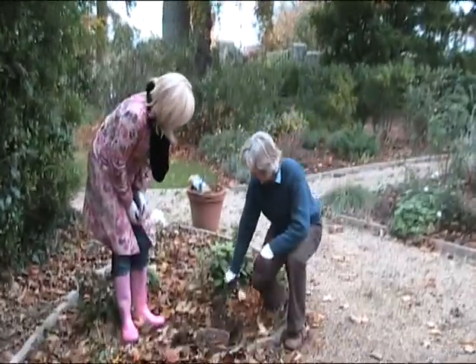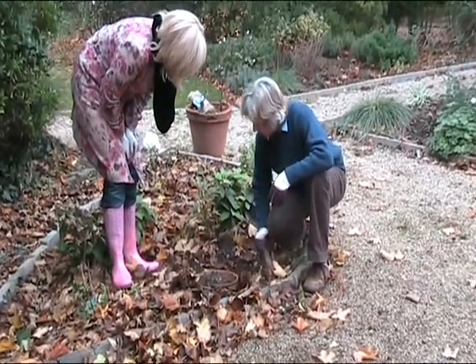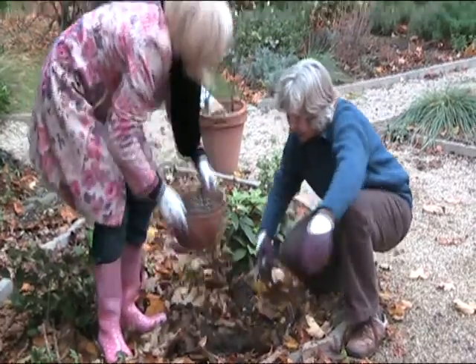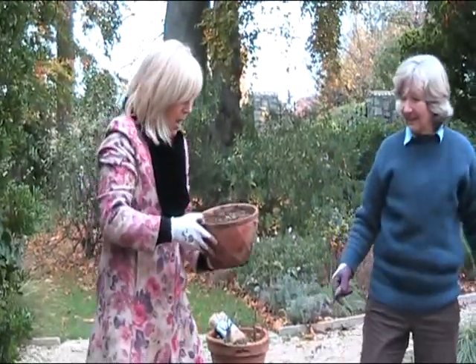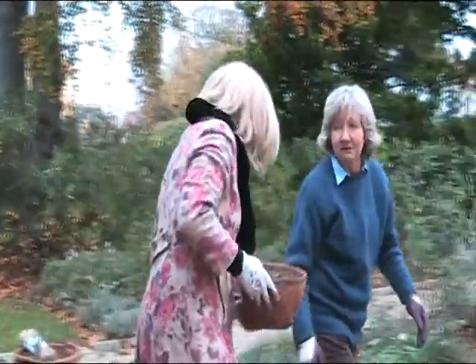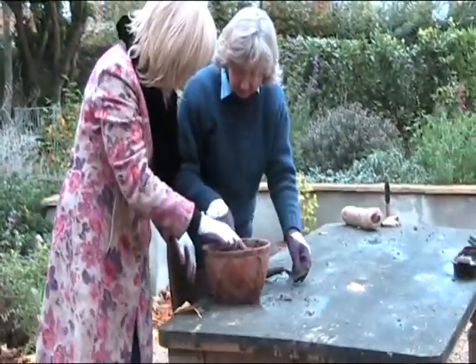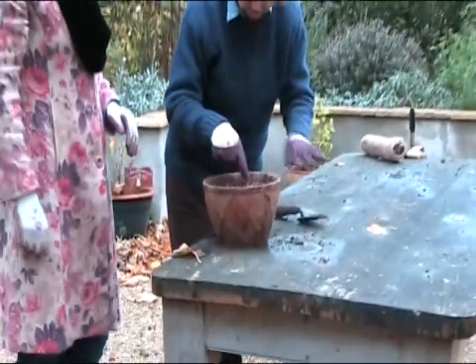So we've actually dug this up now. I've exposed it. We're going to lift it up — let me do the heavy bits. Now, actually, look at these. They're coming up. They are coming up. You can just see them.